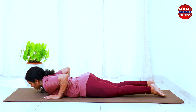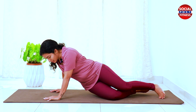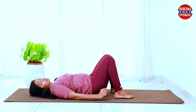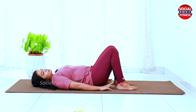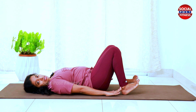Do this 30 times on each side, then turn and do the other side 30 times. Next is Setubandhasana — a small bridge pose variation. Lift the heels and toes and hold.